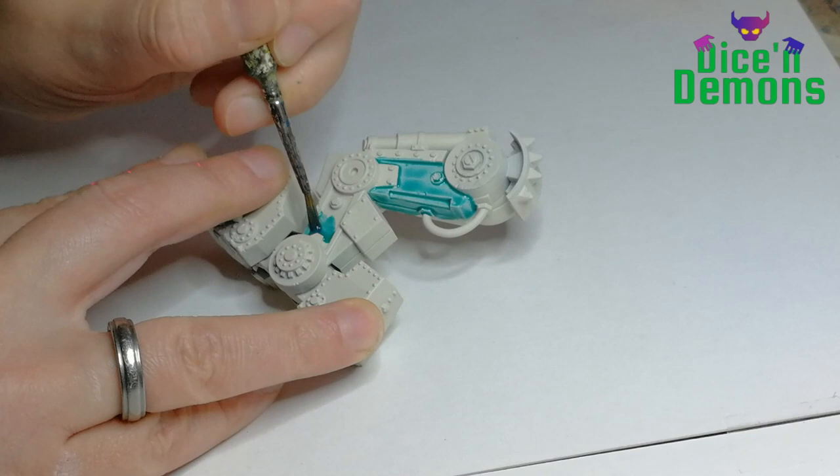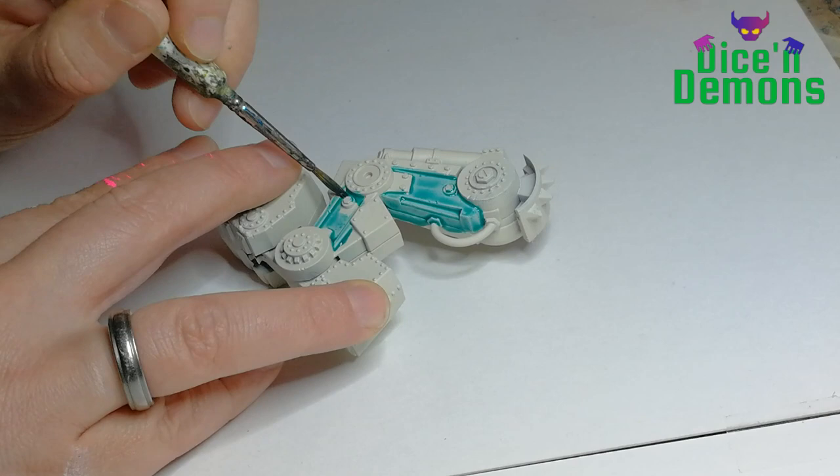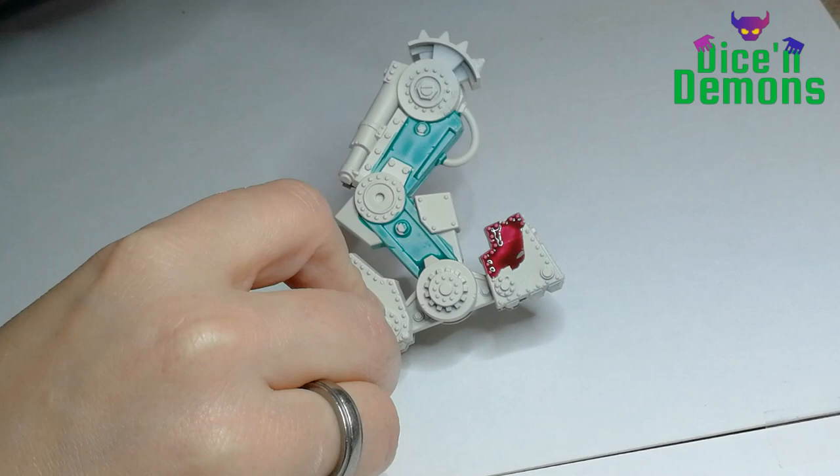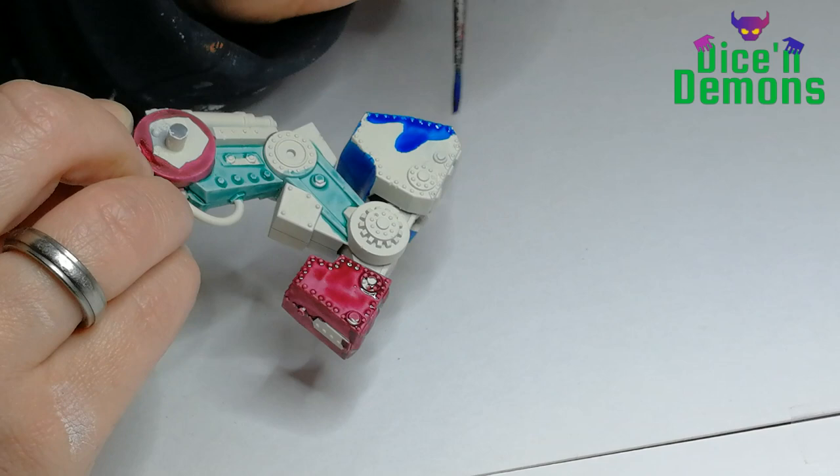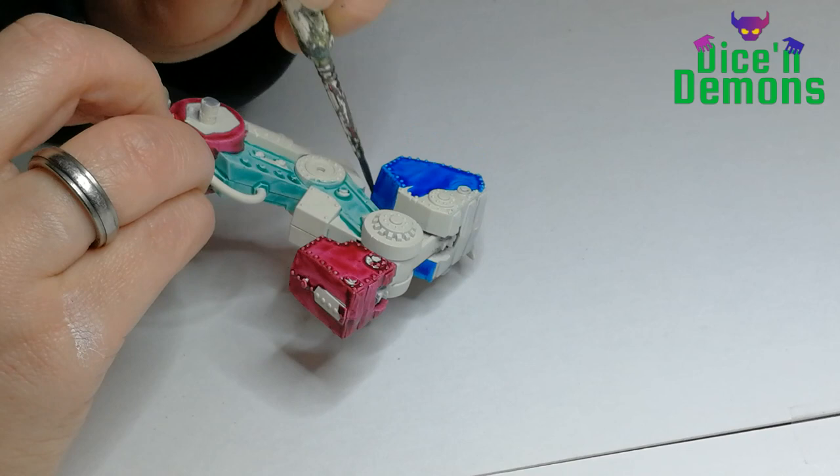I start out with a model that's been primed using the Wraithbone spray, and then I use Aethermatic Blue. It's one of my favorite contrast paints, and I am also using another favorite of mine which is the Volupus Pink, also a contrast paint. It's just got such a nice vibrant pink tone to it. It's awesome!